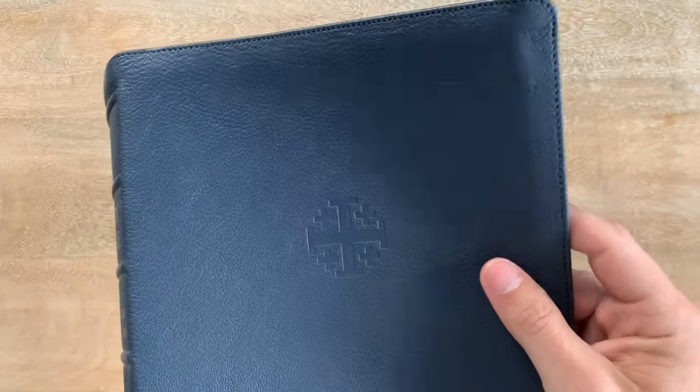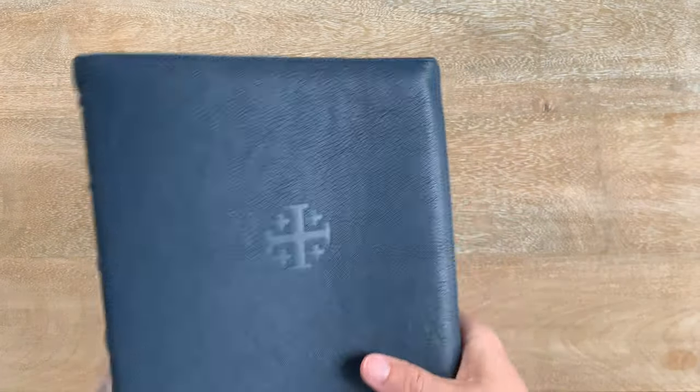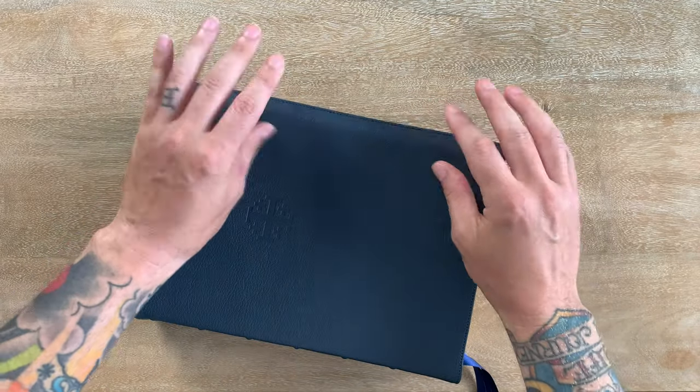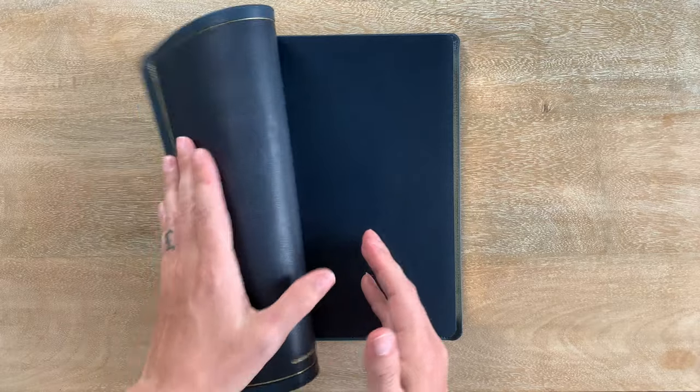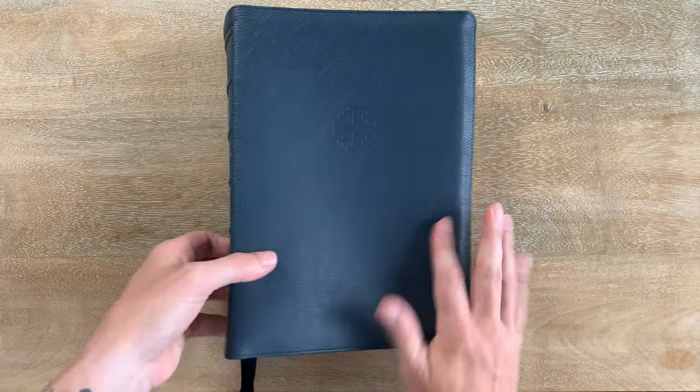There's the Jerusalem cross. Obviously a really great floppy. They've got a semi-yap — that's what they're calling this — so it's got a little bit more than their normal additions do, but very, very floppy. I love their goat skin covers. This one feels fantastic.